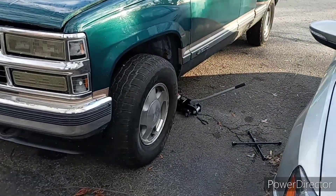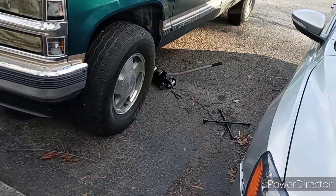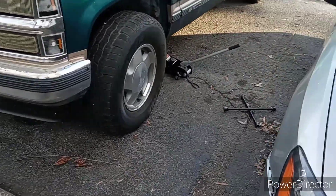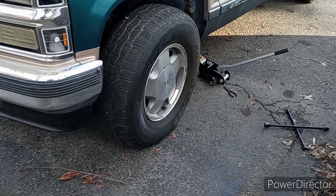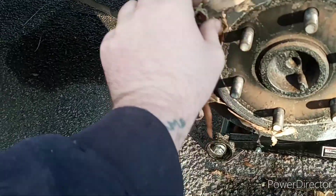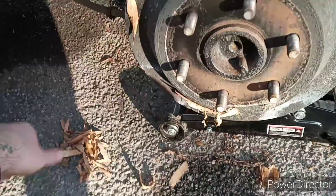I just want to throw a disclaimer in there — if y'all try to do this at home, do that at your own risk. I'm not telling you guys how to install wheel spacers. This is just how I'm installing mine. I don't know what's been up in here but you gotta make it fit.